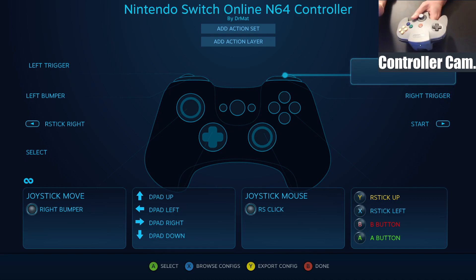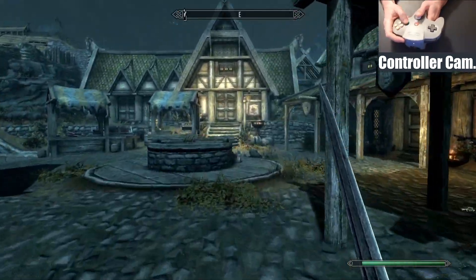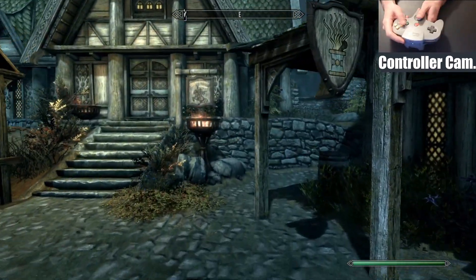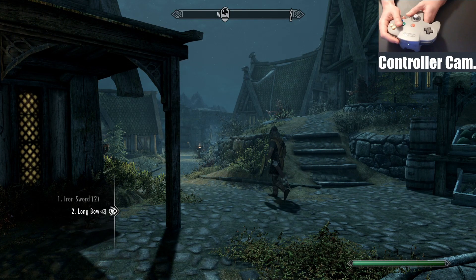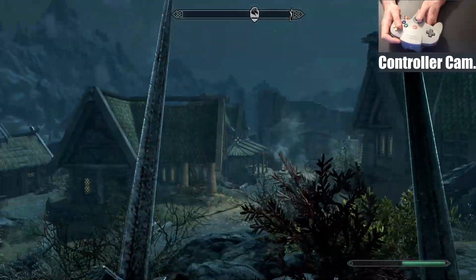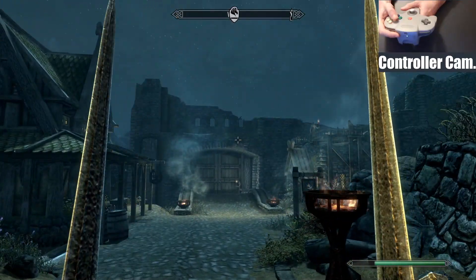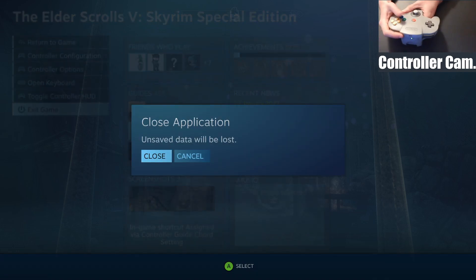When you're happy with your configs you can save and export them — I'll try to put a link to these configs in the description. Back in the game, you can make full use of all the buttons available. It's pretty good — I can even dual wield, which all works pretty well. That's how it works in-game, though pressing the home button does interrupt the game.